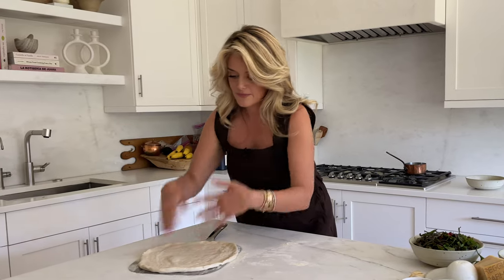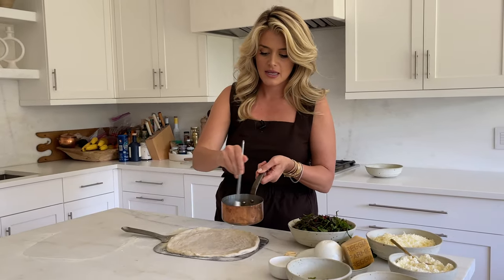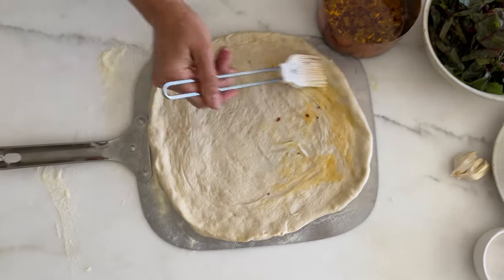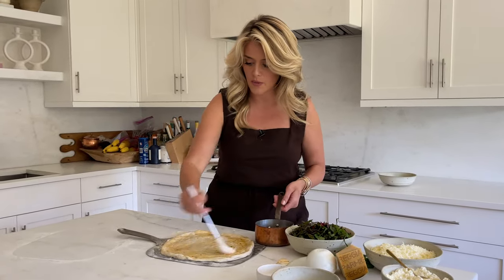Onto your well-floured peel — I assemble my pizza on the peel itself so I'm not struggling to lift an assembled pie onto it. The first step is a little glossing of our beautiful chili garlic oil. Get yourself a pastry brush or a spoon, give it a swirl in this now golden, rust-colored chili garlic oil, and just paint it on. This is going to flavor every corner of this pie. With pizza making, you are not looking for an excess of any one thing — you don't want a soggy, overly heavy crust or ingredients that overwhelm each other.